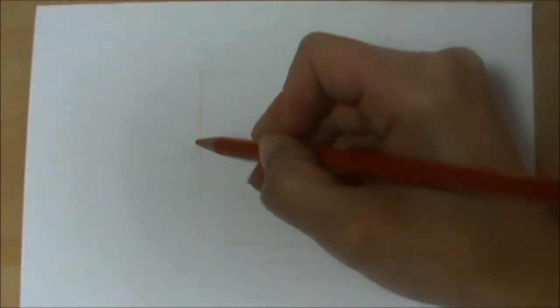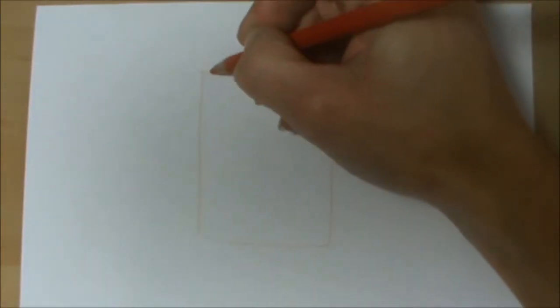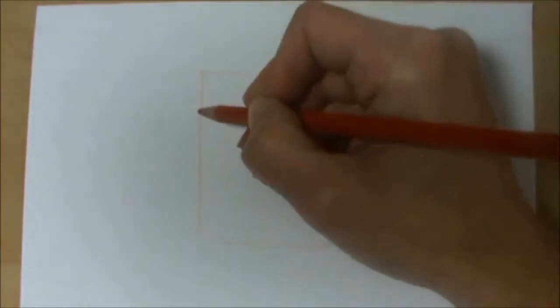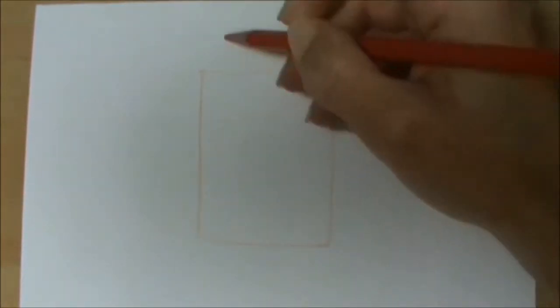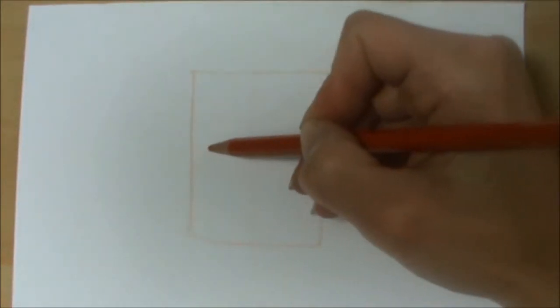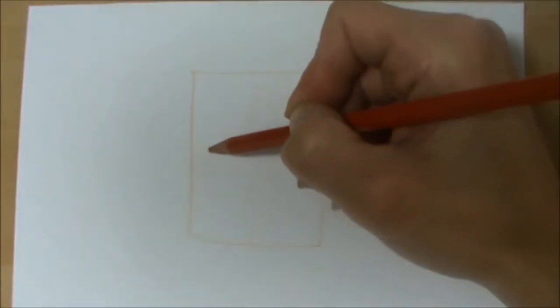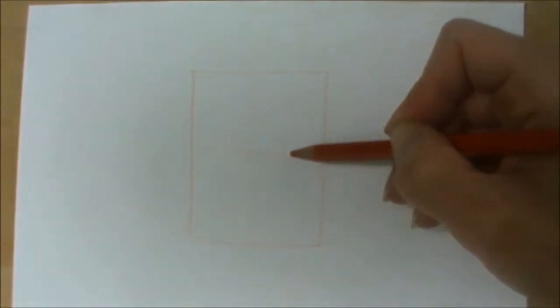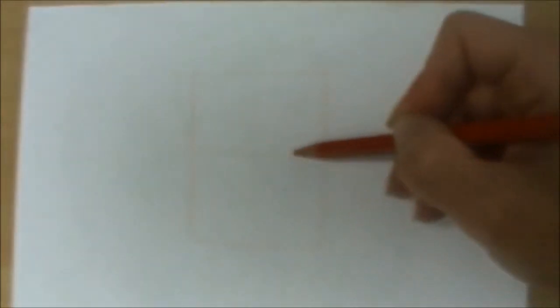I'm at a funny angle again so you can make sure yours is really nice and neat, and I'm also using a pencil that although it's coloured can rub out. So you can use a normal pencil. Now what I'm going to do is just draw a light line down the middle and across so it looks a bit like a window, but we're going to use those lines to place our eyes and then the rest of the features will fall into place.